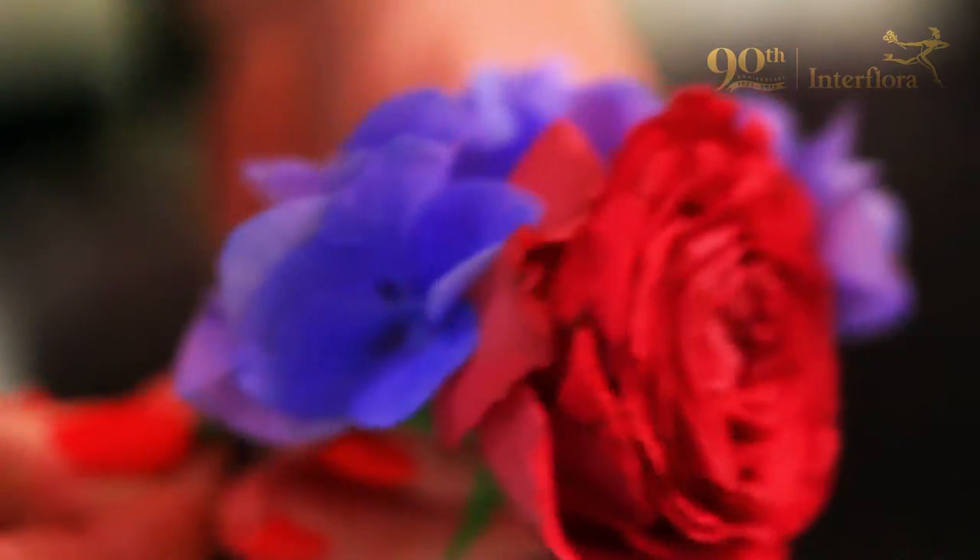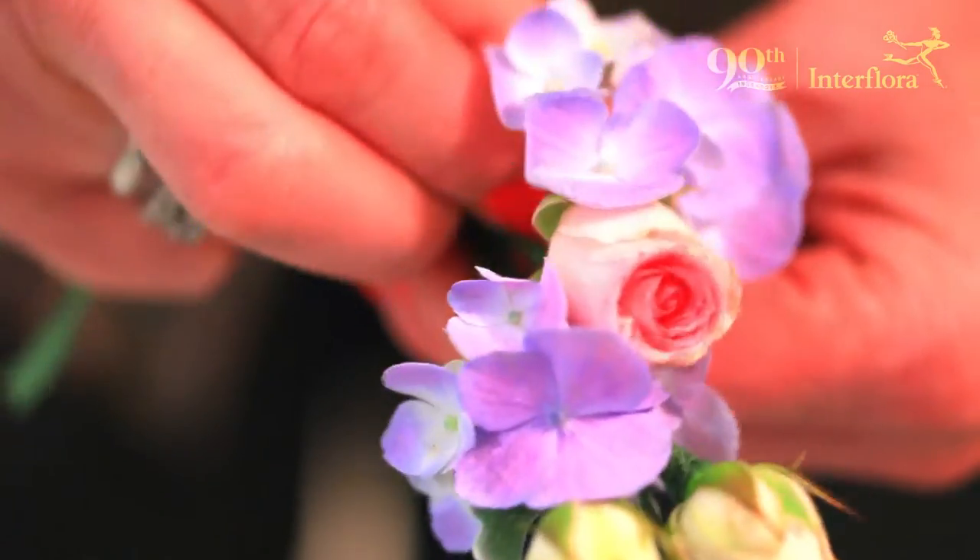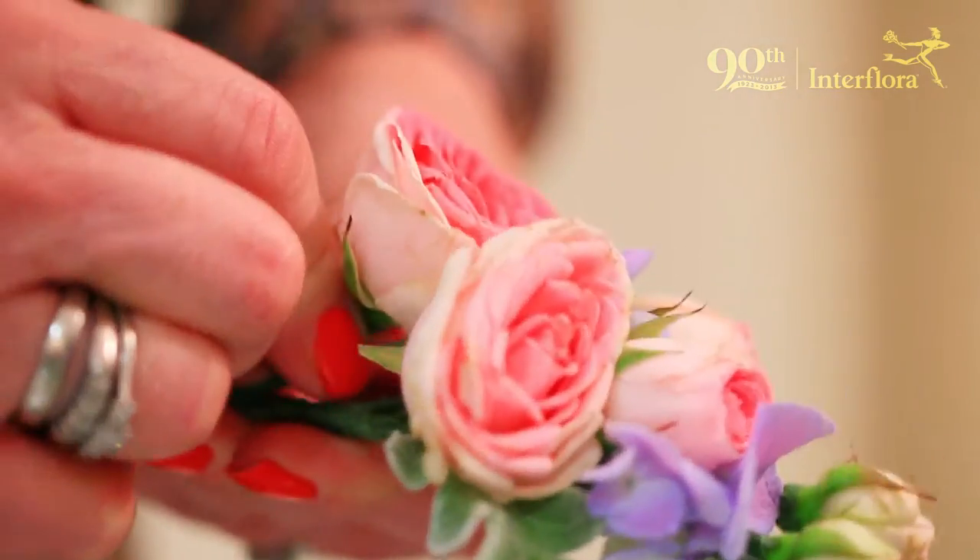A corsage can be worn at a wedding — either the guests, or the mother of the bride and mother of the groom usually wear a corsage. It's more popular for bridesmaids to wear corsages, or if you're going to a prom, or even brides wear them.